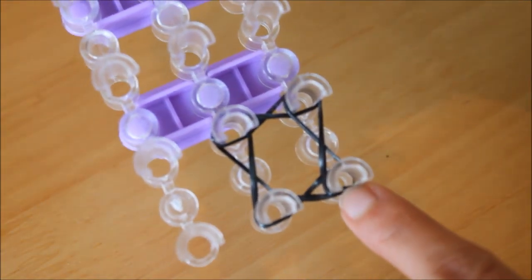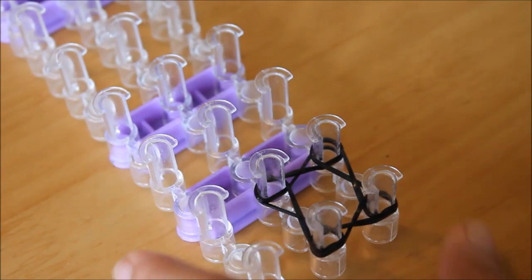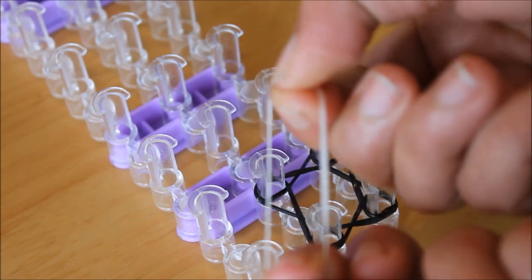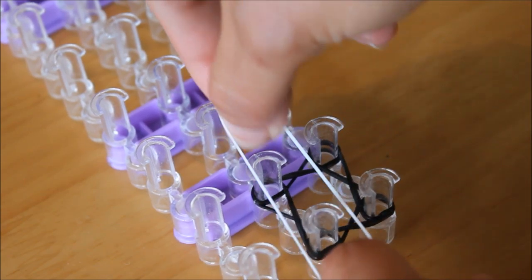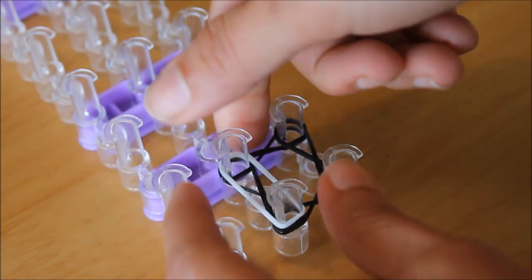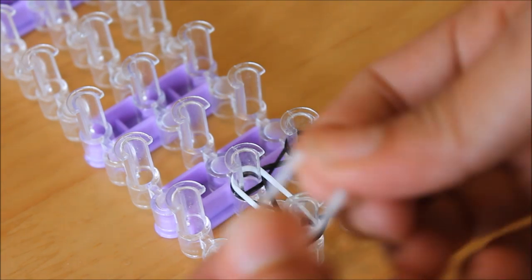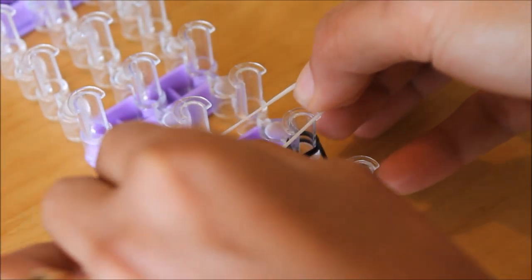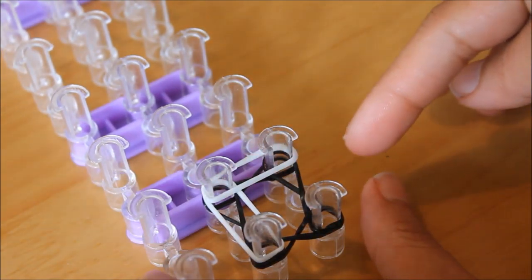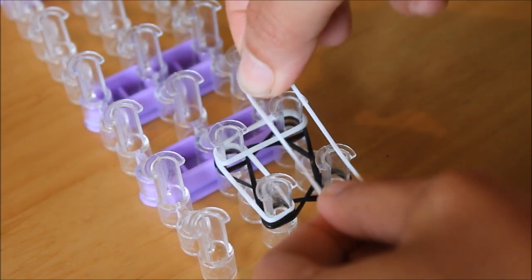The fourth band: twist it again and put it on the left side pins. That should be the figure. Next, you get another color — white — and just put it straight across to the left side pins, straight across to the left side pins, and another to the two upper pins, just straight across, and another on the side.